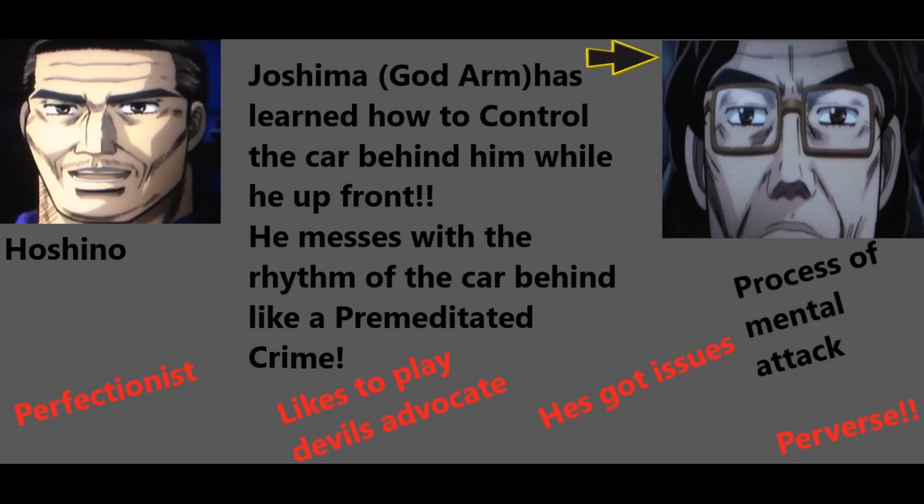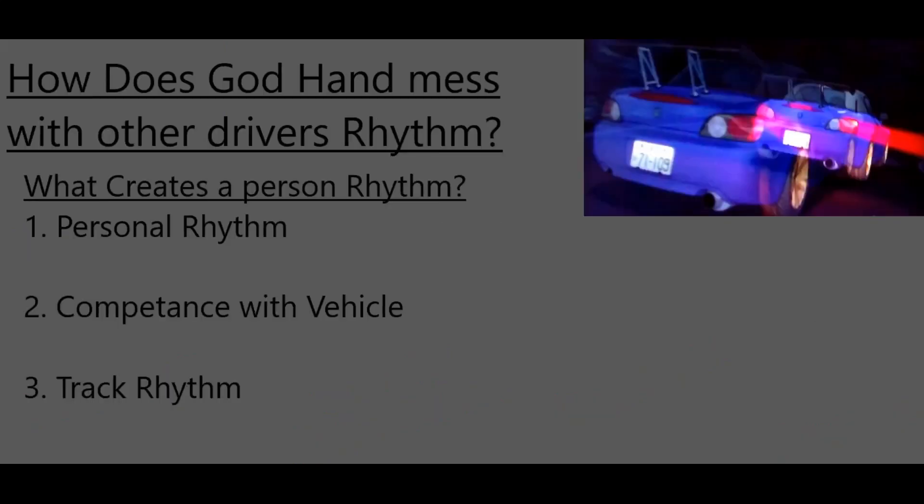Hoshino says of his teammate: Joshima, or God Arm, has learned how to control the car behind him while he's up front. He messes with the rhythm of the car like a premeditated crime. He describes God Arm as a perfectionist who likes to play the devil's advocate — he says he's got issues. In fact, he called the process of the mental attack that he uses 'perverse.' So how does God Hand do this? How does he mess with another person's rhythm?